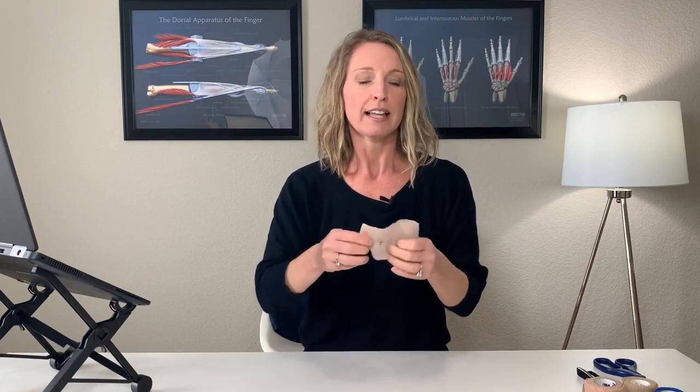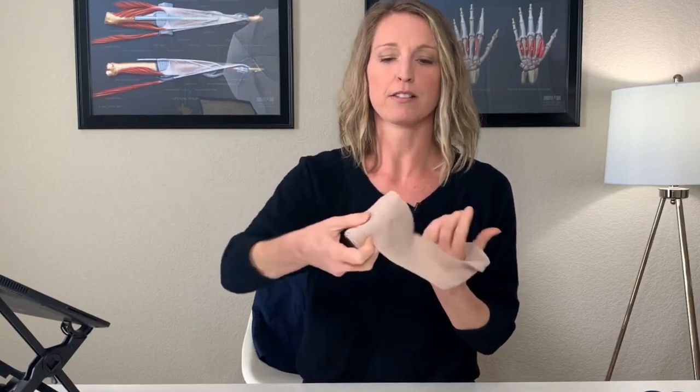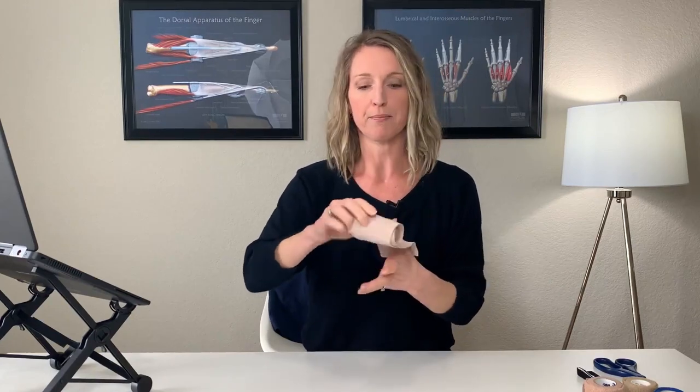What I usually like to do is cut a small hole at the end of the ace wrap, because I like to put my thumb through it — it's a nice way to anchor the ace wrap down. Make sure you have the roll oriented so you can easily unroll it, versus having it facing the wrong way. Put your thumb in the thumb hole you cut.